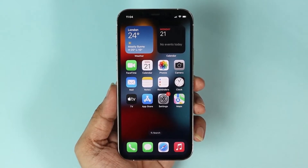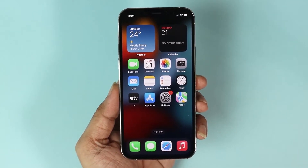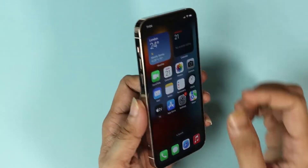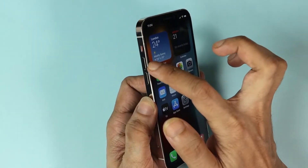Hello everyone, welcome to Droid Labor channel. In today's video I'm going to show you how to hard reset your iPhone 12 or 13 Pro. What you have to do is quickly press the volume up button and the volume down button.